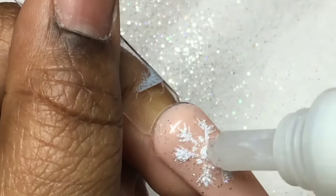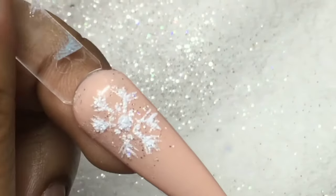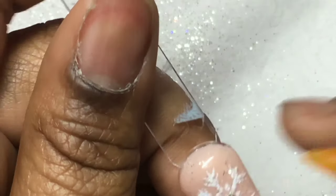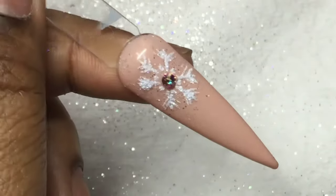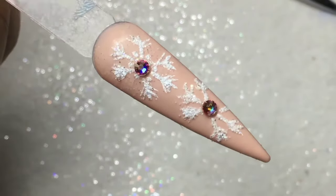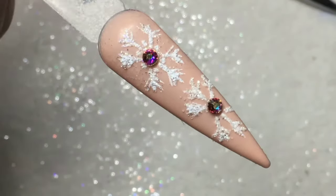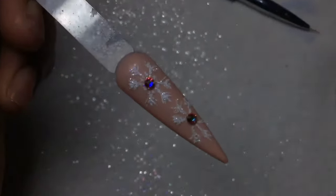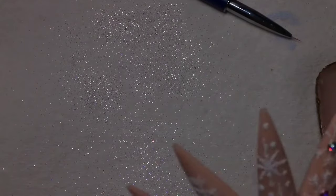To apply the rhinestone, I added some Zule Bling Adhesive to the middle dot and placed a Preciosa crystal in the middle. These Preciosa crystals are from Illy Nail Supply — I think they are super beautiful. If you're interested, you can check out Illy Nail Supply and use my code FORSHA at checkout to save money on your order.